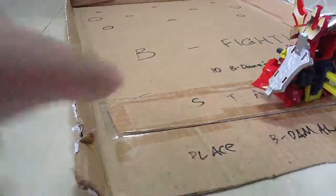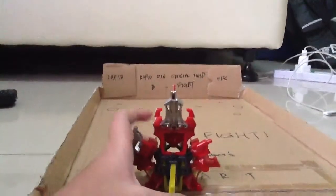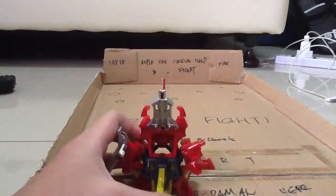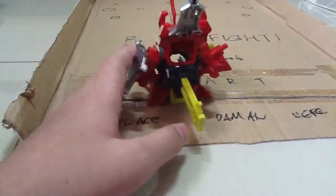Let's do a shot with the sight. Yeah, it is kind of accurate.